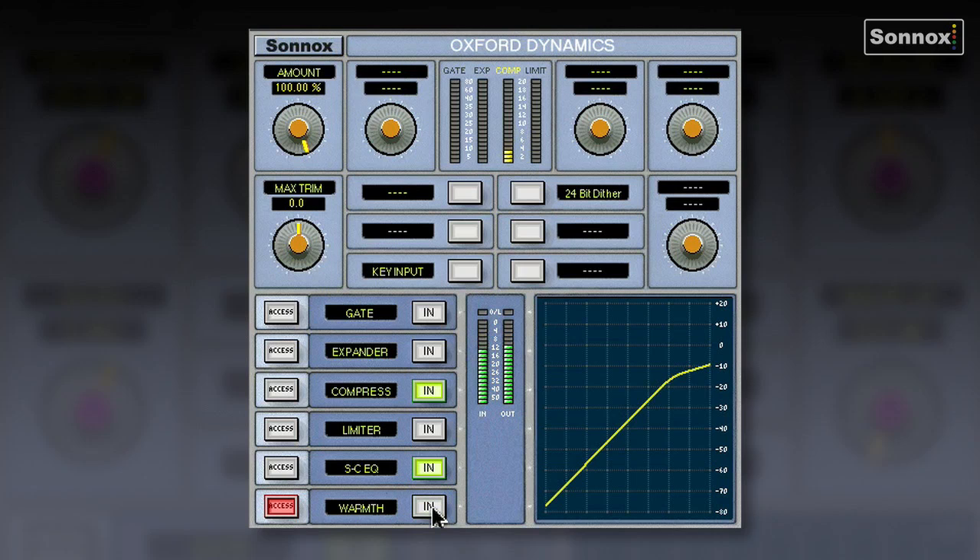Switching the warmth off — big beefy bass sound gone. Let's switch it into the track. Now if I bypass the whole plugin, you'll hear it's sounding pretty weak. Bringing the effect back in — I'll bypass it again and bring it back. So very easily I've now got a fantastic sounding bass part using the Oxford Dynamics plugin.